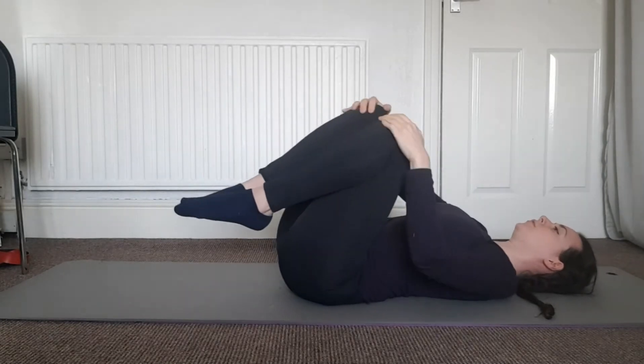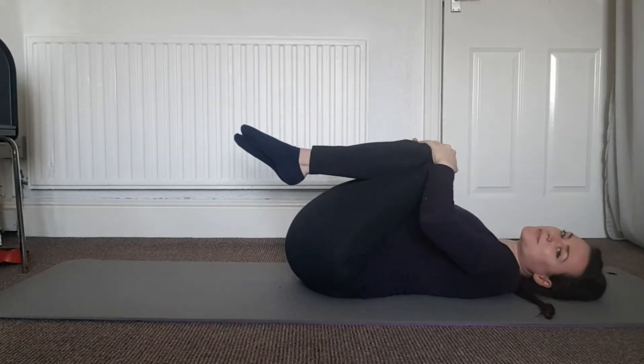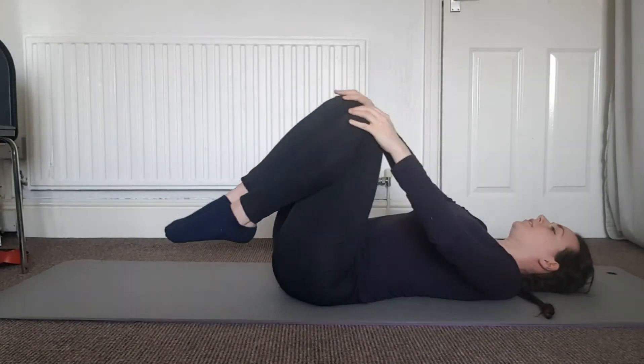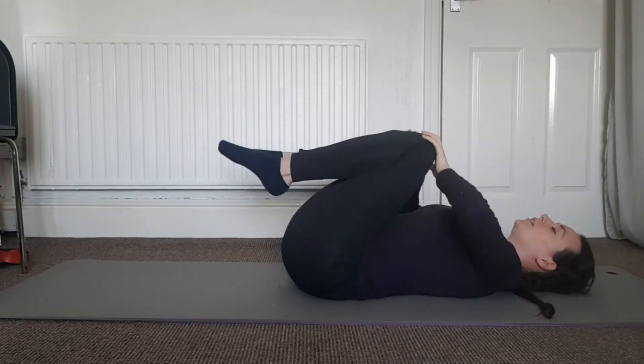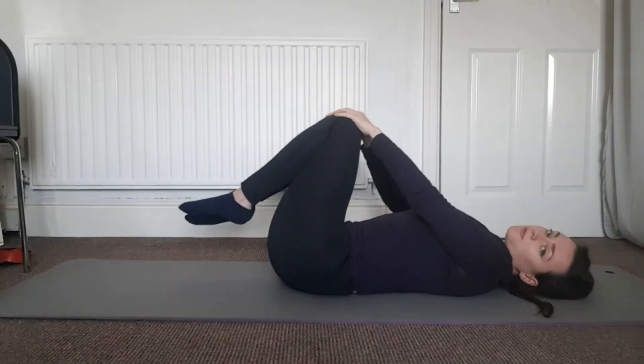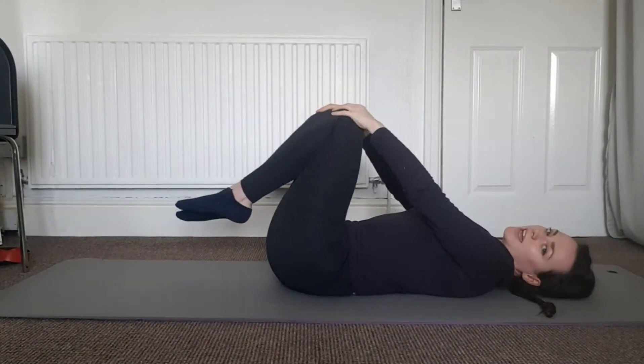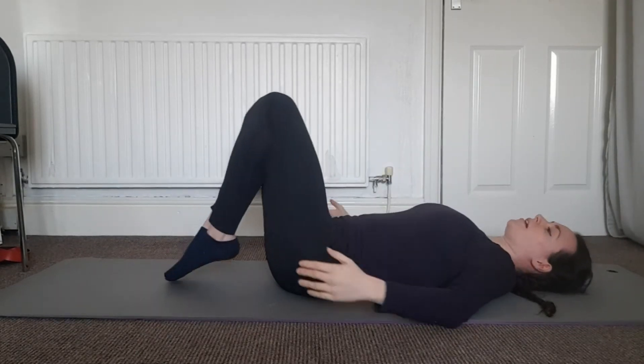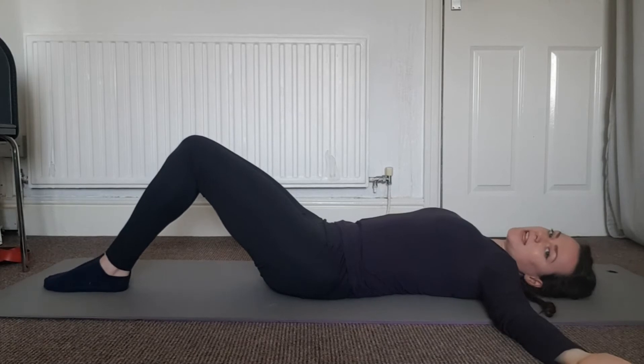Give that back a massage on the floor and start drawing circles with those knees, round one way four times. We'll go the other way as well. These can be small circles or they can be really big circles, whatever works for your body today.